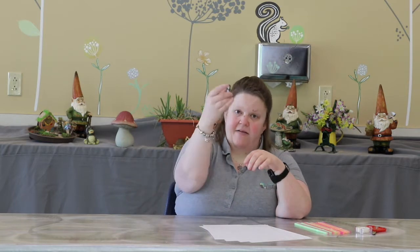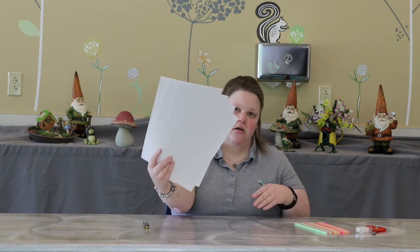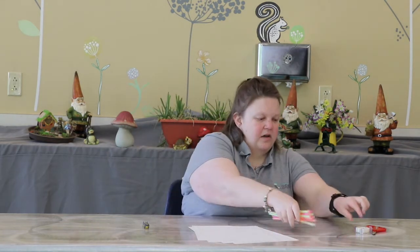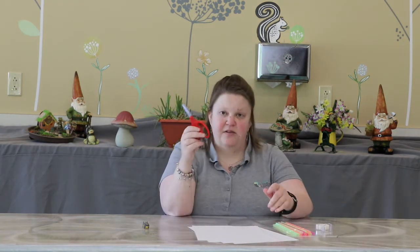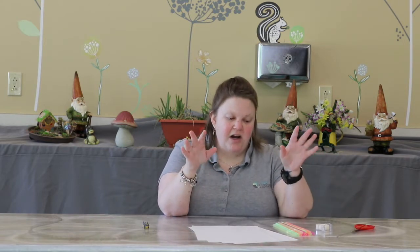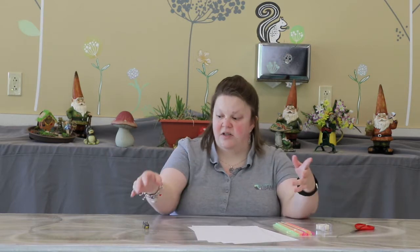Every bag is going to have a hex bug, four pieces of cardstock, straws, and tape. Now at home you are going to need a pair of scissors, because we will be able to make different shapes and sizes if we have the scissors to cut up some of the straws.